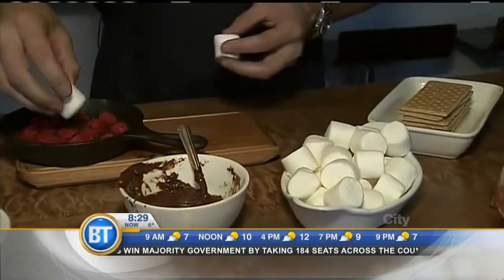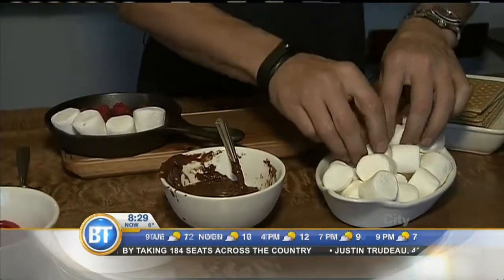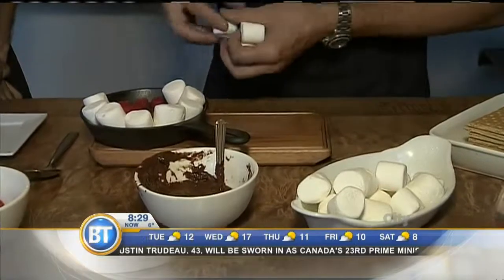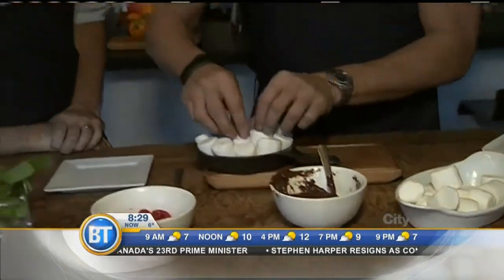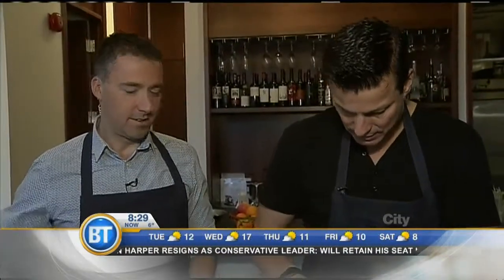Then the fun, simple part — the almighty marshmallows. We've been making our own marshmallows here at Chef Bar quite a bit lately. Marshmallows are the simplest thing in the world to make. You just take sugar, bring it up to temperature — up to about 240 degrees — and then you put it into a mixer and let it whip. That's it. And as it whips, it turns into these lovely little marshmallows.